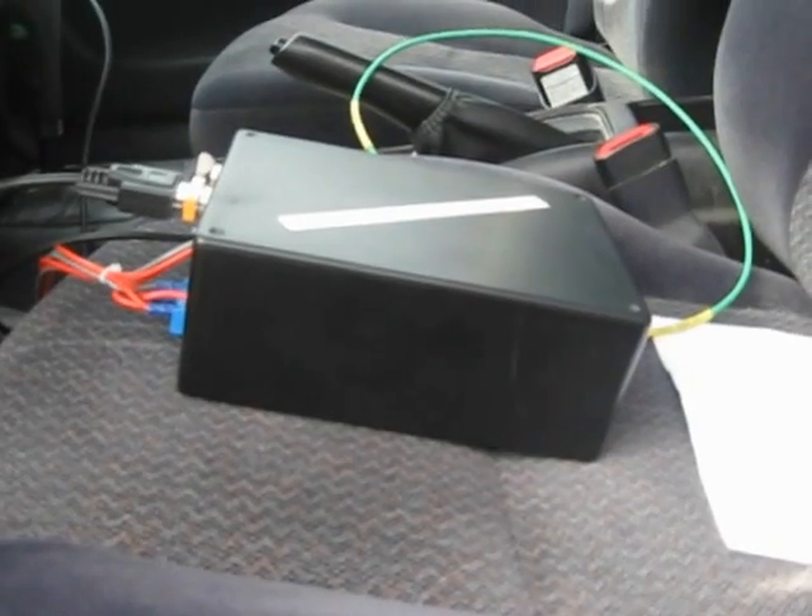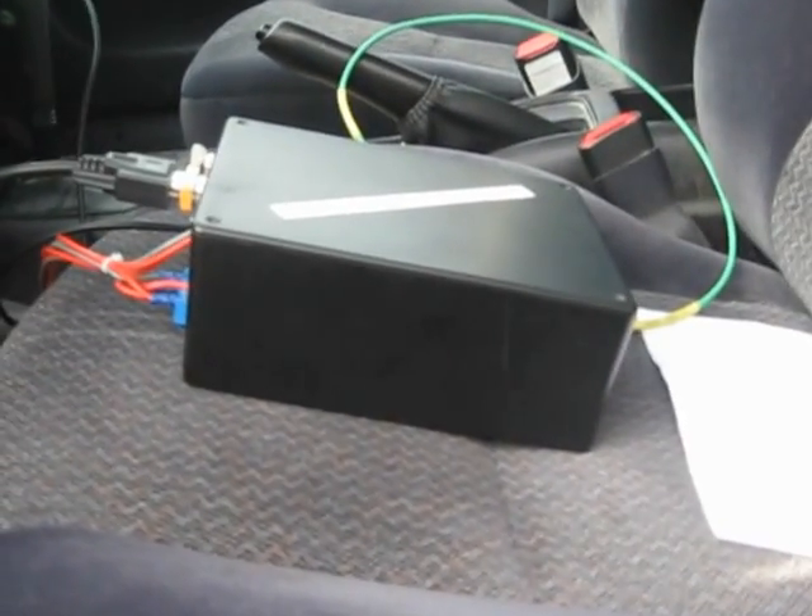Okay, so here we are showing off our senior project. We're Team Cool Beans and this is LoJack Super Cool Edition.